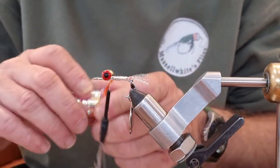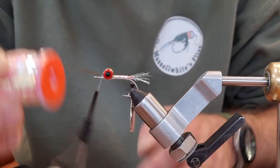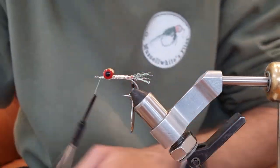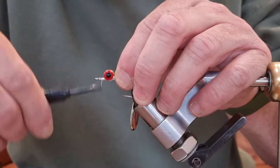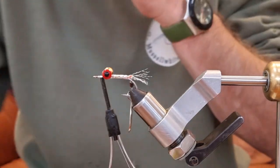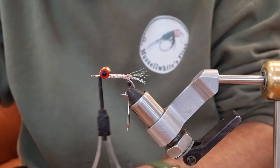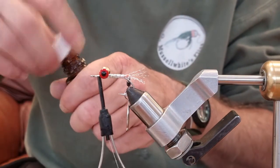I'm going to take the mylar under and tie it off in front of the eyes — there we go — and trim. I'm just supporting the hook with my other finger. Now I'm going to come in with some UV resin just to protect the mylar, that's all it is. Just come around with the UV resin, watch your blade, nice and gently.